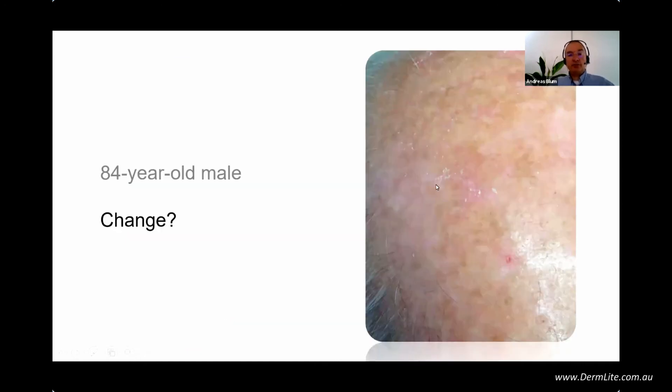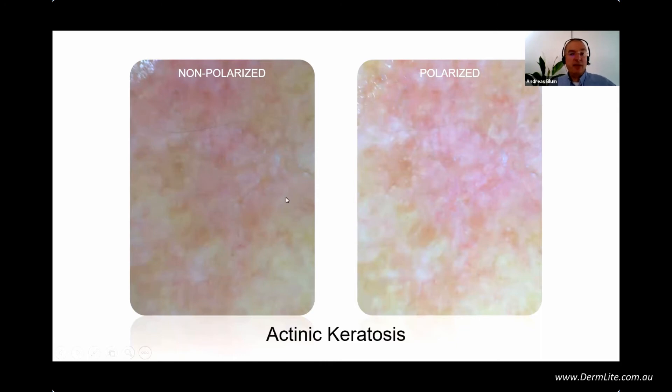Next patient: older male, more than 80 years old, with a lesion on the scalp — change. I like to encourage you to touch it — you see it's a little bit rough. With non-polarization and then polarization. When you have a man on the scalp with a rough lesion and UV-damaged skin, it must be actinic keratosis. In polarized light you see shiny areas and rosettes — four little dots located as a rosette. Then you know exactly you have an actinic keratosis.